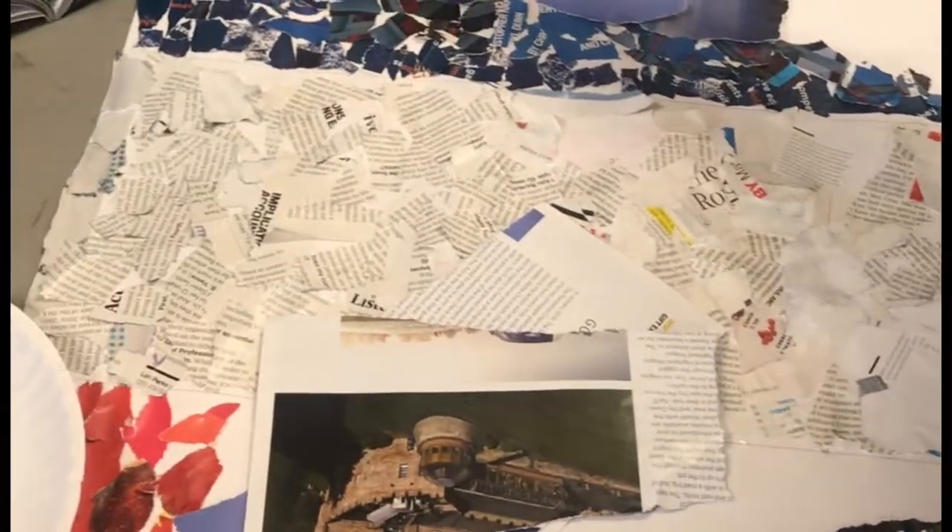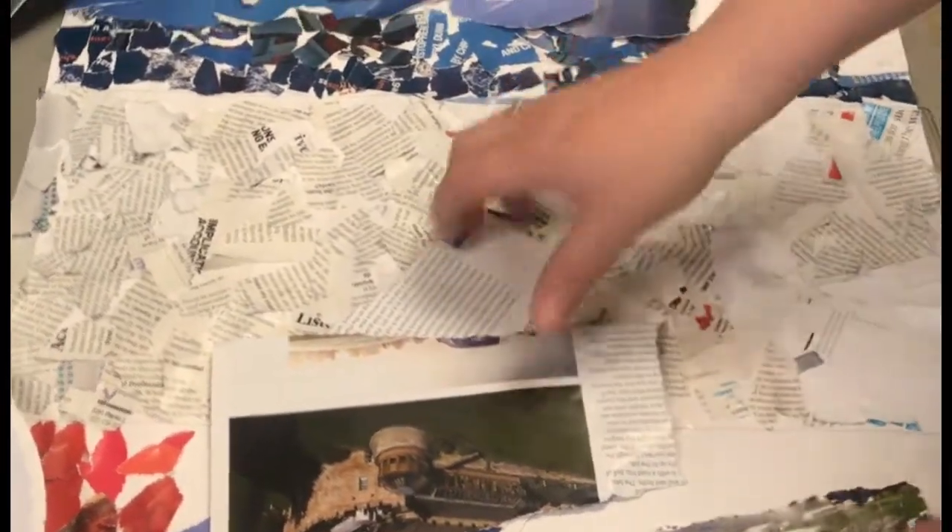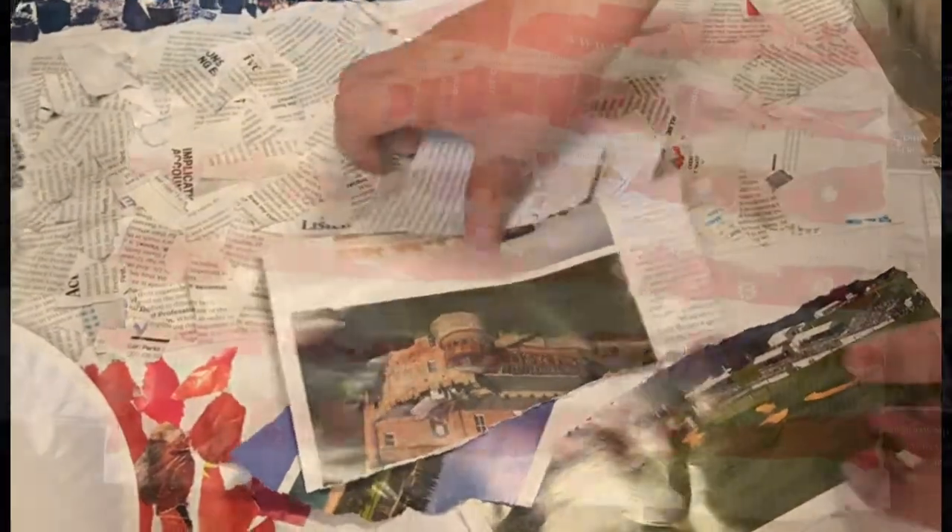You're gonna work in teams, so maybe one of you can be the person that finds the colors, one of you can tear, and the other one can glue the paper.